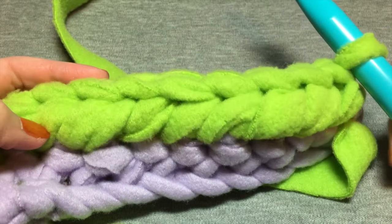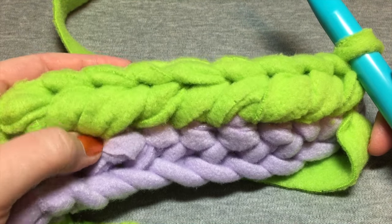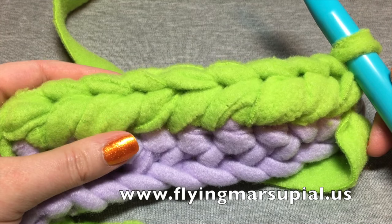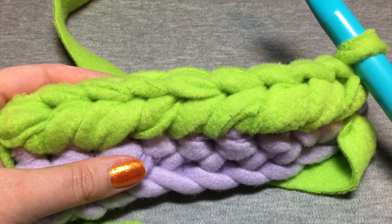Let me know if you have any questions about the stitch. I'm always available through the contact page on my website at flyingmarsupial.us. I hope you've enjoyed the video — subscribe for more tutorials, videos, and how-to's. Thanks!